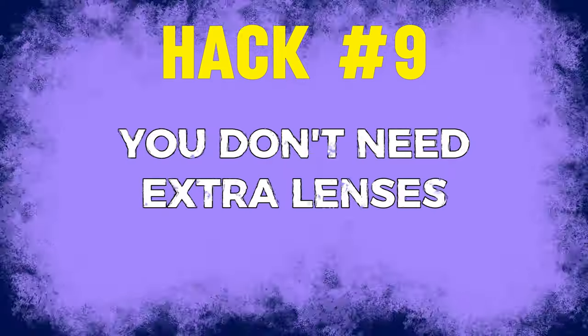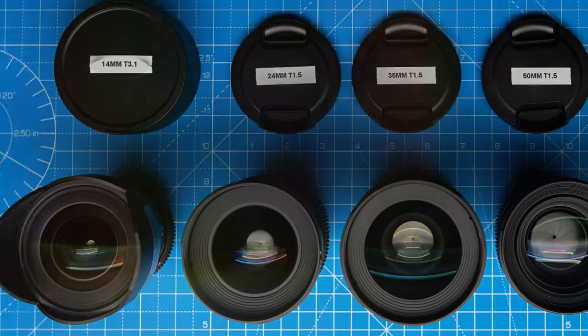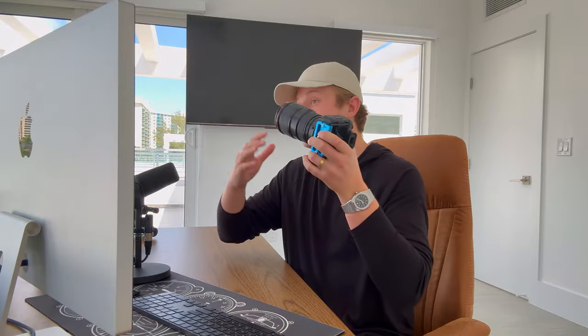Hack number nine, especially if you're newer, is that you don't need any extra lenses. You can literally use one lens for all of your photos. We've shot 10,000 plus houses on this exact lens, never having to change lenses. Most shots are going to be at 16mm, but sometimes you do want the ability to zoom in a little for a better perspective — whether it's shooting through to another room inside or getting that front elevation shot outside. When you zoom in, it makes the photo look a little bit better. You can do it all with one lens, so you don't have to spend the money or ever change lenses.